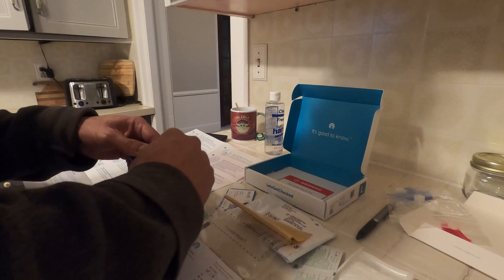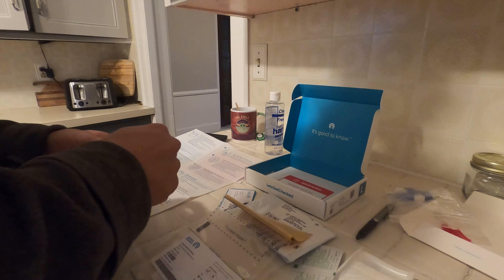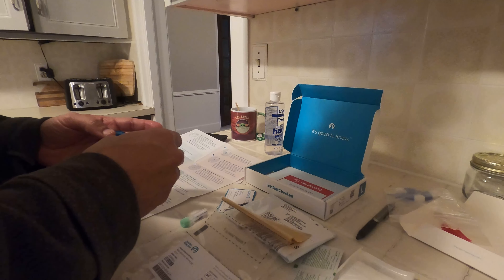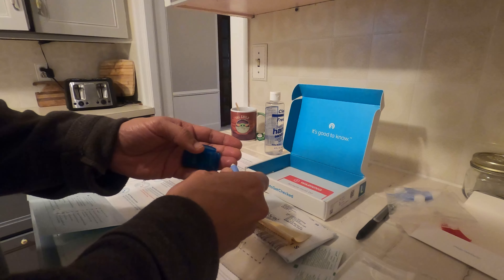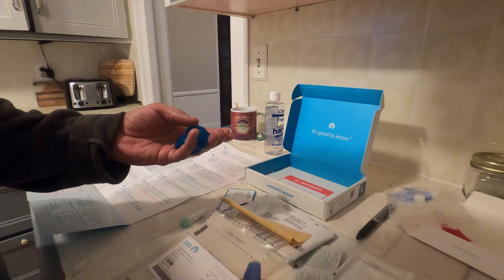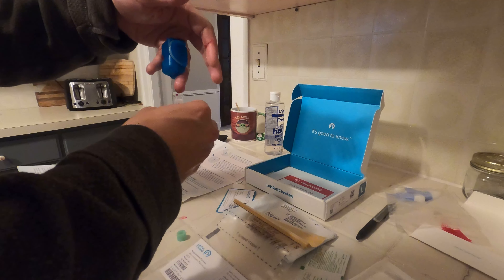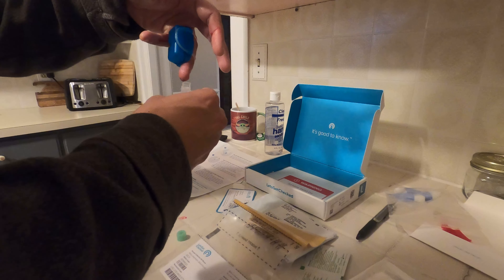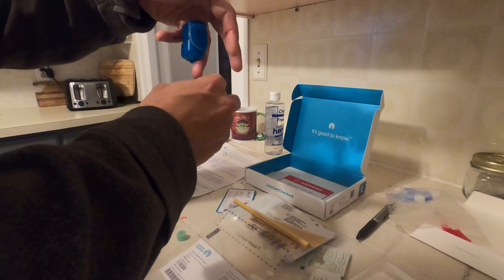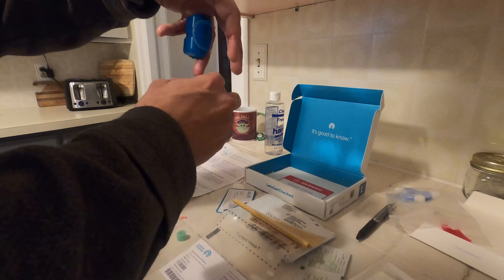Once the time frame came up I used the first lancet, and I ended up having to use all four of them — my fault, because I wasn't proficient in taking my blood sample and I didn't fully follow directions. I needed to take my time. The pain level was not high at all; it was actually less painful than when a technician takes blood at my local physician. What you see here is me emptying the blood into the sample tube — you contact the blood on the side of the tube and let it empty in.